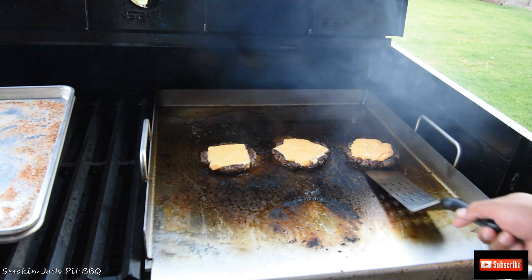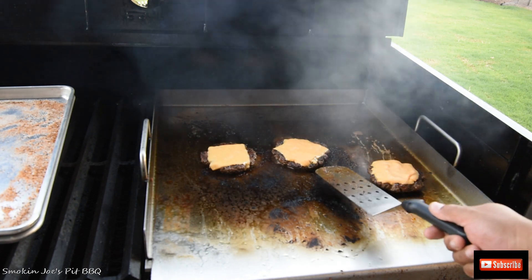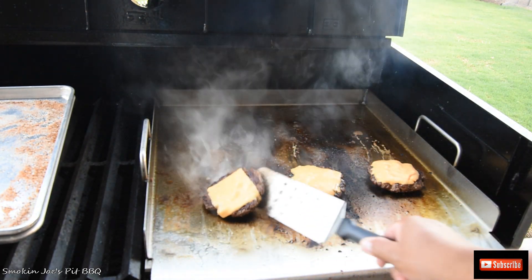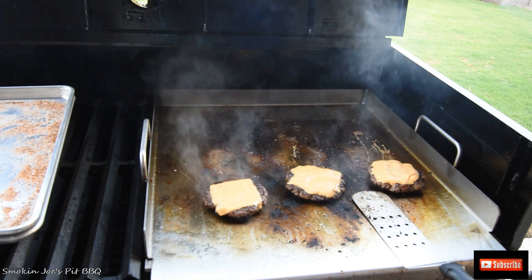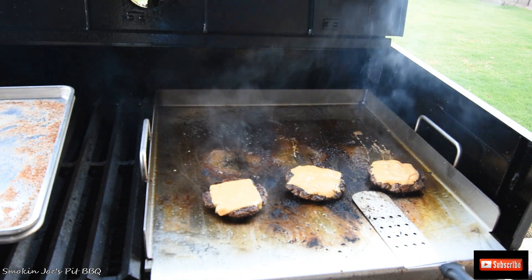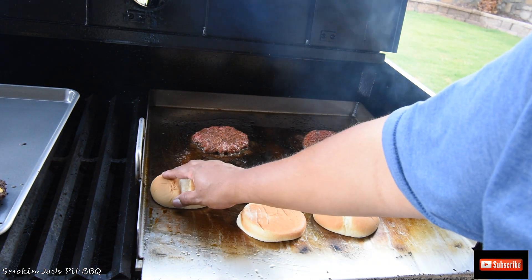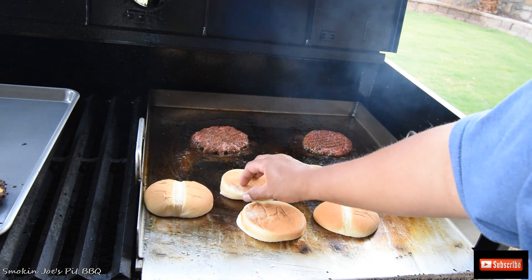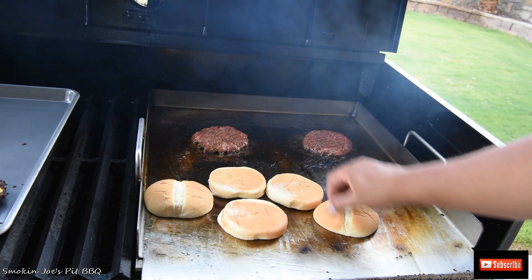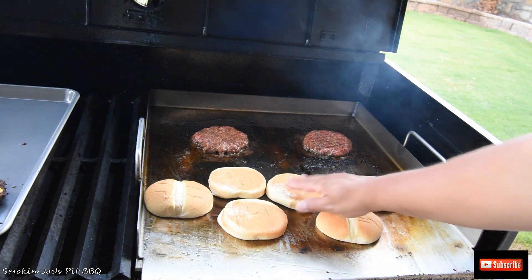Alright, welcome back. It looks like I didn't capture the video when I flipped the burgers, but trust me there was a nice crust on the bottom side. I just put the cheese on and I'm going to let that melt for probably 30 more seconds. We'll pull them off and assemble the burgers inside. You guys probably thought I forgot to toast the buns — no sir. We are toasting these buns. We'll go inside and put these burgers together.